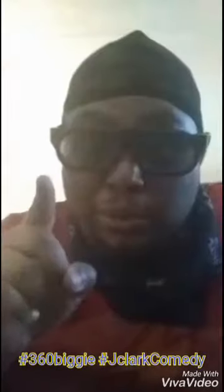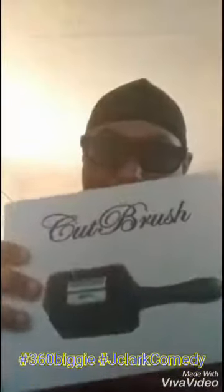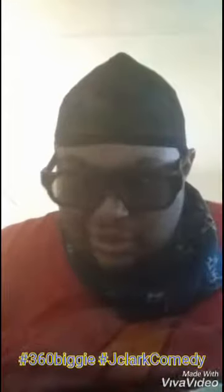And there's one more thing in the box — whoa, all right. It looks like the Cut Brush. Now I already bought one, so I wonder if this is an upgraded model or not.